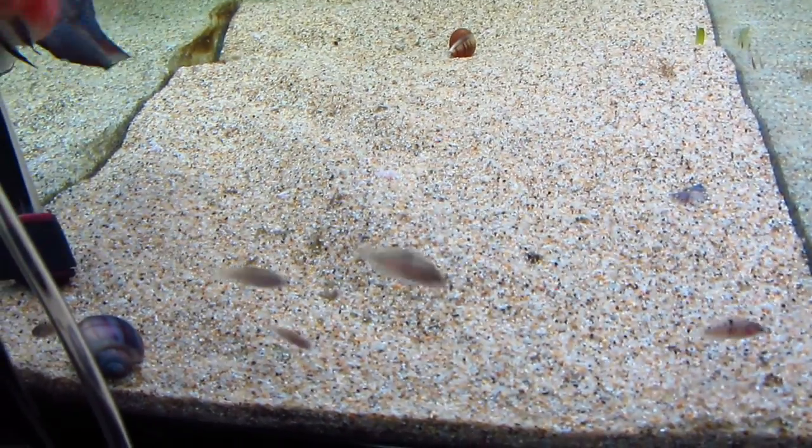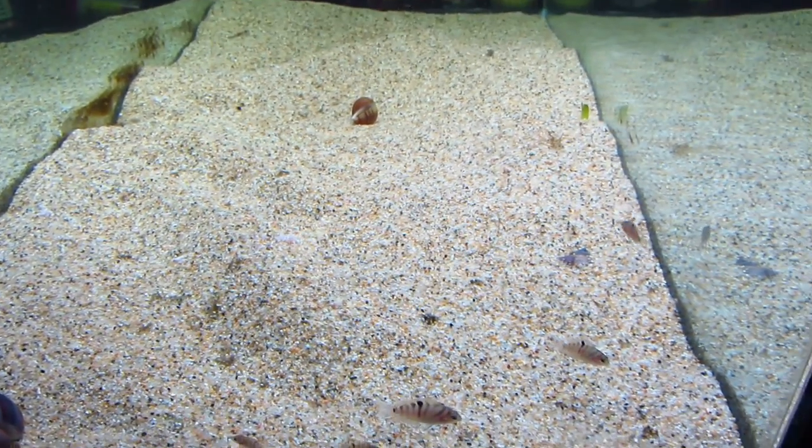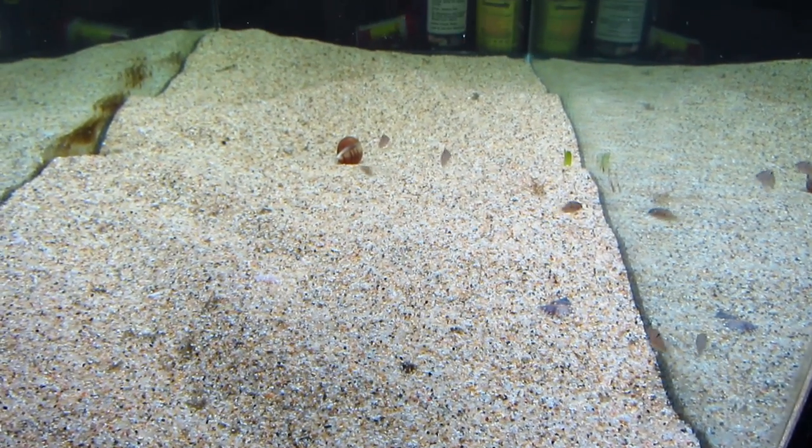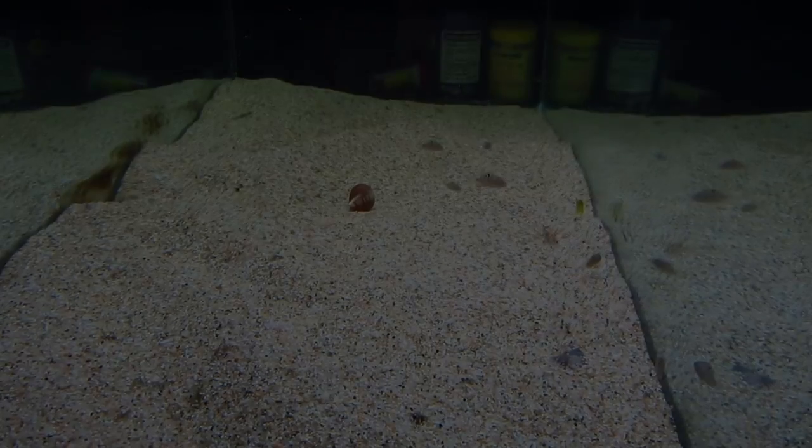I used these to feed my flowerhorn cichlid, and it was actually pretty interesting. So here's a little bit about how my breeding project went, and what you can expect if you breed your own feeder fish.